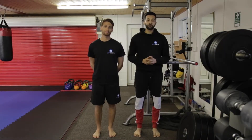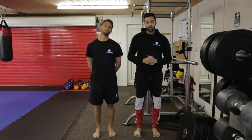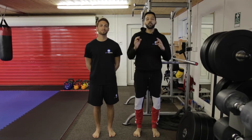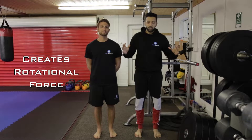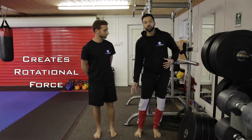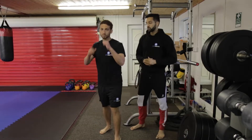Hi guys, Aidan Lee here from Fit Roots and we're joined by Amit Ruparelia from Visio Unlocked. We're going to show you how to do a landmine press, otherwise known as a weighted punch. This exercise is great for creating rotational force through the upper body all the way down and up from the feet upwards. We're going to get Amit to demonstrate a jab now so you can see this in action.